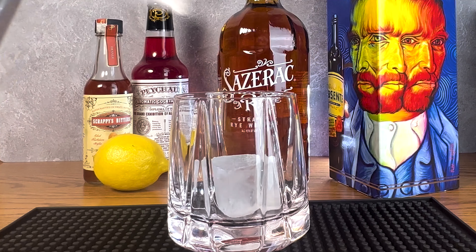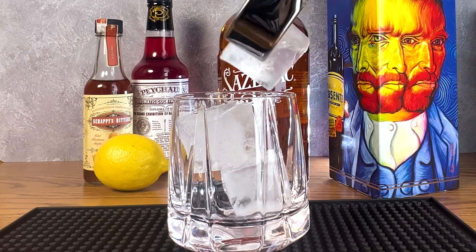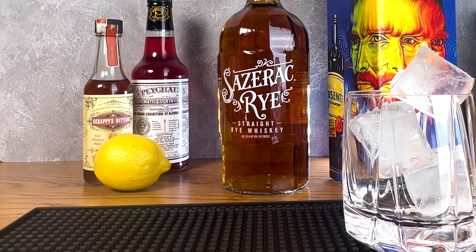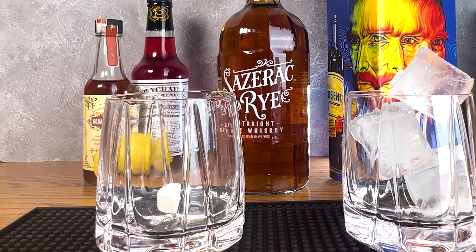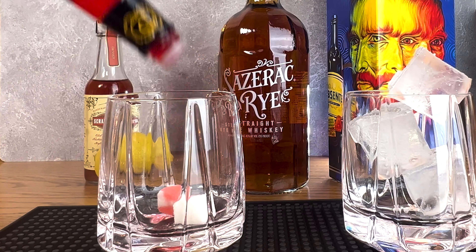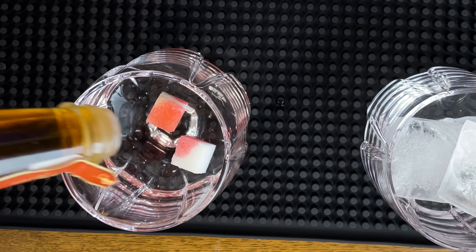Let's make a Sazerac old-fashioned cocktail. First, add ice to chill the coquetier and set it aside — if you don't have a coquetier, use a rocks glass. Next, muddle two sugar cubes with two dashes of Pichard's aromatic bitters and two dashes of orange bitters.